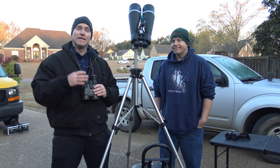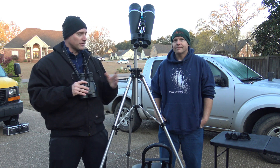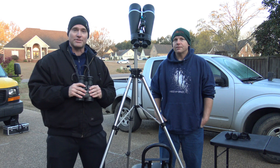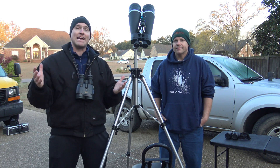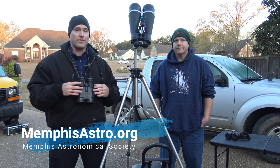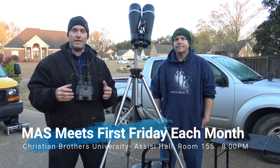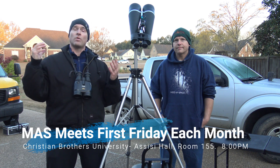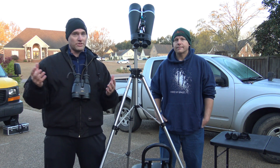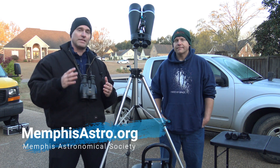Thanks again Brian, another episode of Telescope Tips. We're talking today about getting started with your basic handheld binoculars — whether it's the set Brian just showed you, or if you want to spend a little more and get a good set of image stabilizing binoculars, that's a great piece of equipment to get started with. Our website is memphisastro.org. The Memphis Astronomical Society meets once a month — first Friday of every month at Christian Brothers University, Sesse Hall, room 155. Meeting starts at eight o'clock. We also host two dark sky observing sessions, weather permitting, every month — a great opportunity to look through binoculars or telescopes and explore the sky and learn about the universe.